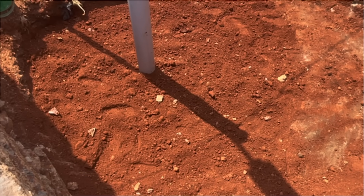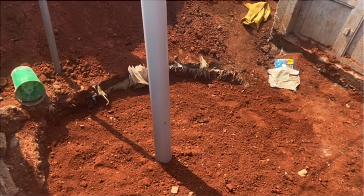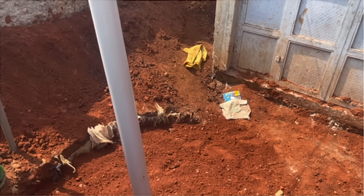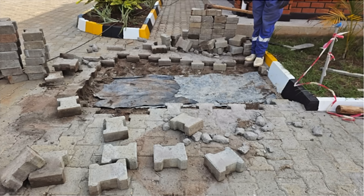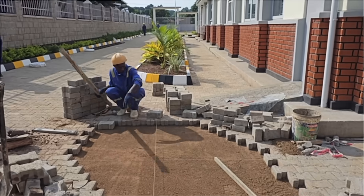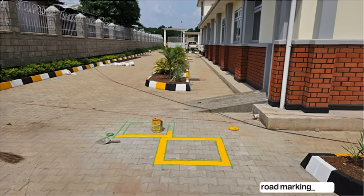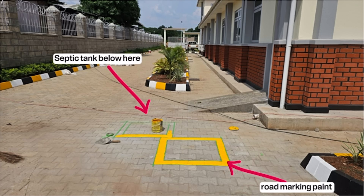After building the septic tank and the soak pit, if you want to lay pavers, cut the pipe on the soak pit to the level of the pavers and cover it on top. Lay a polythene sheeting or any other DPM on top of the septic tank, spread lake sand, and then lay pavers on top. Use road marking paint to mark the positions of the manholes as a reference for any future repairs to the septic tank.